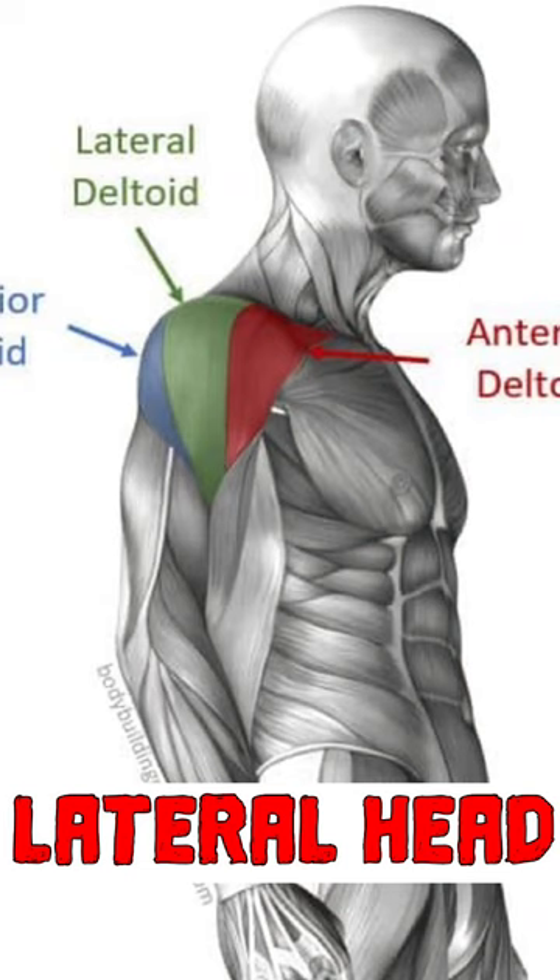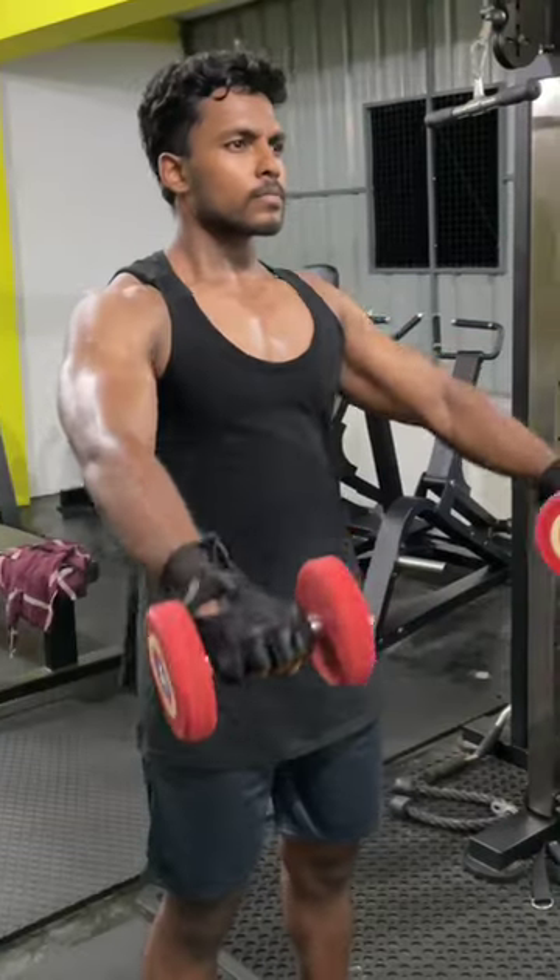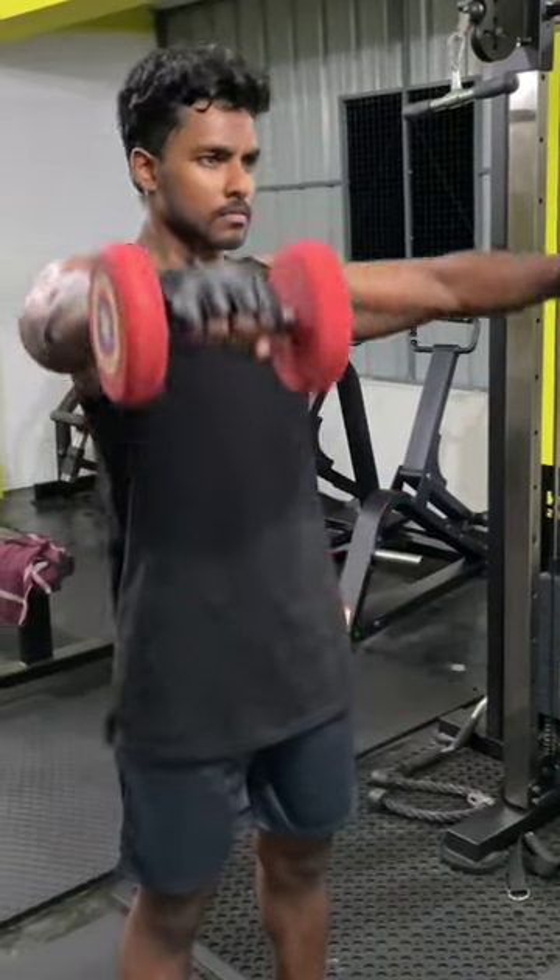If you don't have to worry about it, it's the same thing that we have to do with the lateral head. If you have to switch to the dumbbell, I can switch to the cable.